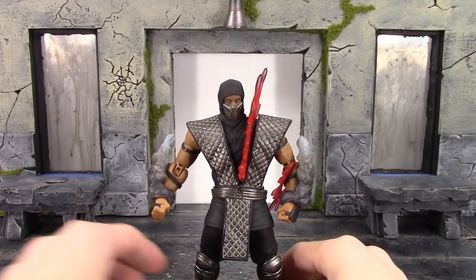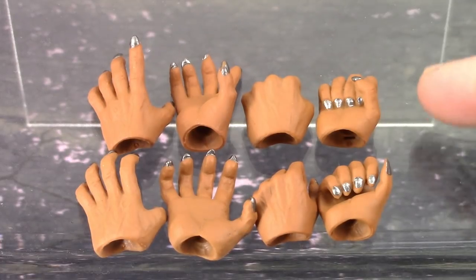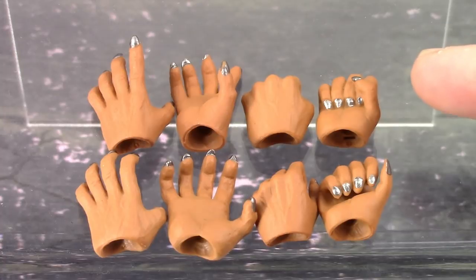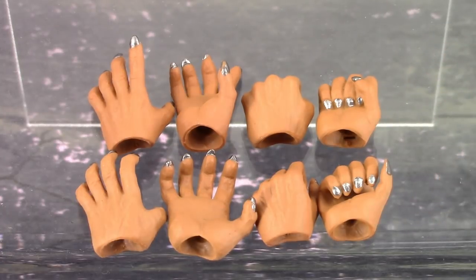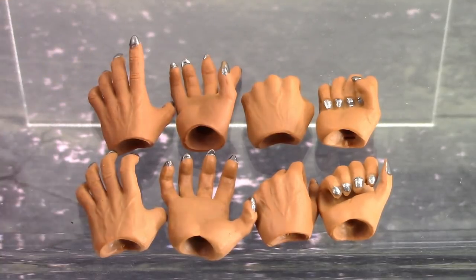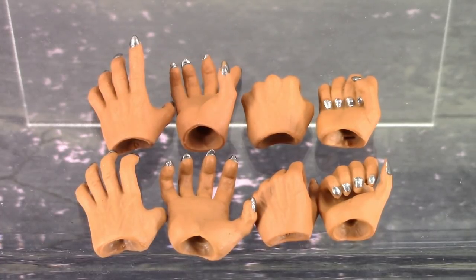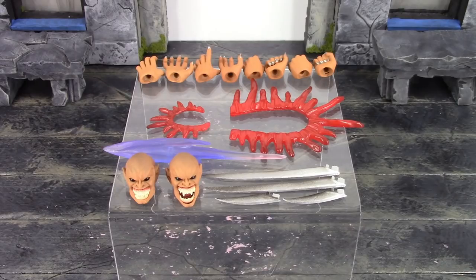Finally, we get eight alternate hands. On the top is a pair of fists that come on the figure out of packaging, then a pair of gripping hands, then two different pairs of open hands - one with fingers more extended and one with fingers a bit more clenched. You can see all the fingernails are painted silver and veins are sculpted on the top of the hands. It's very easy to swap the hands; the joints don't pop off with the hands like on the ninja figures. That is all the awesome accessories included with Baraka.